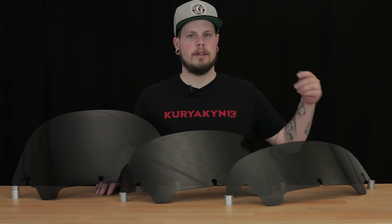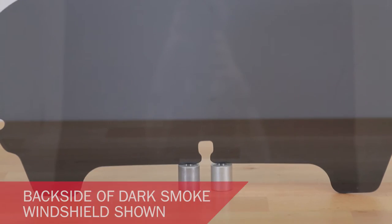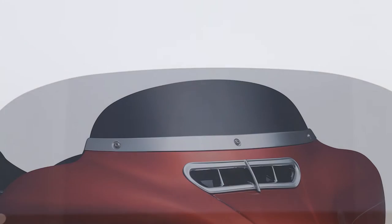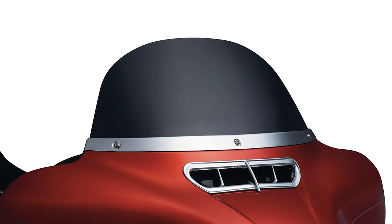We have these windshields available in 5 inch, 7 inch, and 9 inch options, and we also have a variety of fitments for 96 to 16 touring models. Again, these are going to have the same features as the printed windshields, provided at different heights for you to choose from.